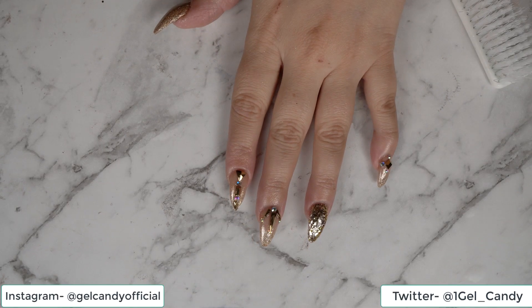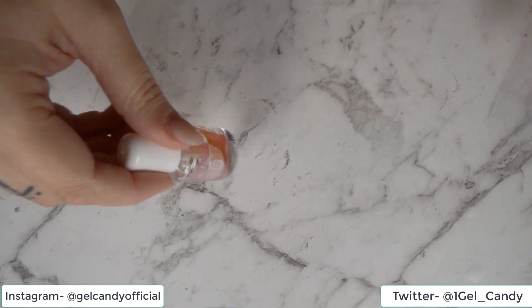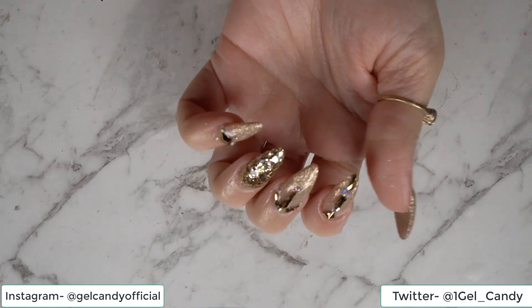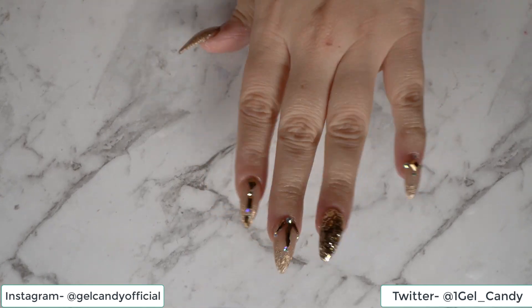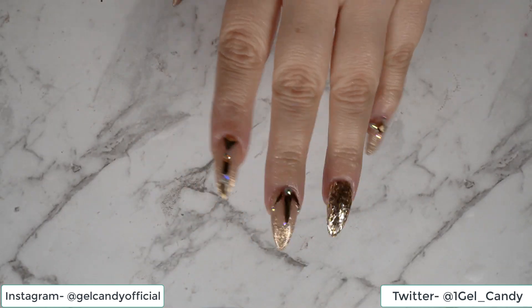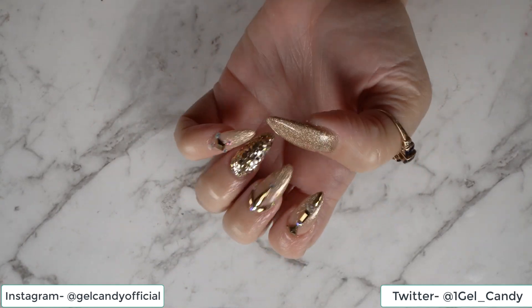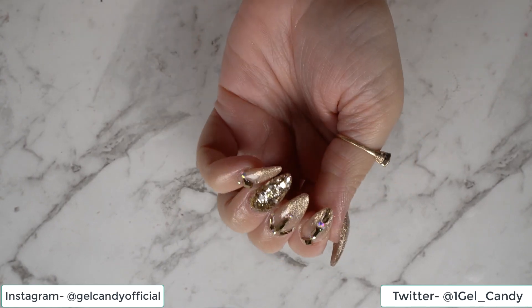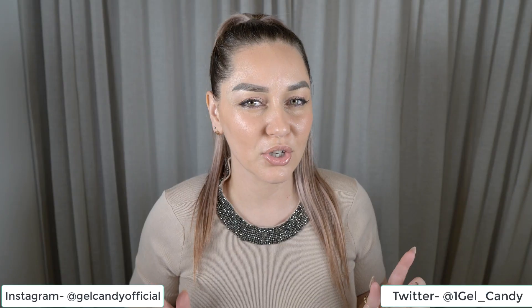Now that that's done, we're going to go in with our cuticle oil. And these are my Beyoncé nails! Let me know in the comments if you guys like this design or if you think that it is the Beyoncé design. To me it is, just because I relate all of these things to Beyoncé and that's how I kind of figure out my design. Comment down below what you would like to see in my next video. Also don't forget to like, subscribe and hit that notification bell so you don't miss out on any of my future videos. Thanks for watching!